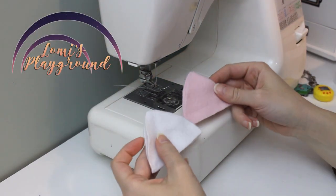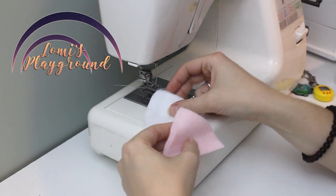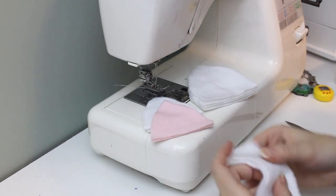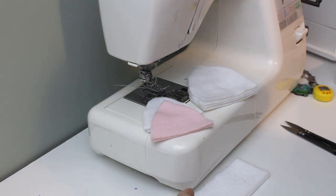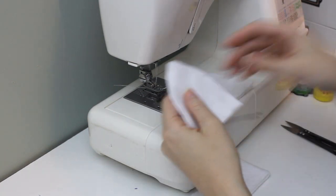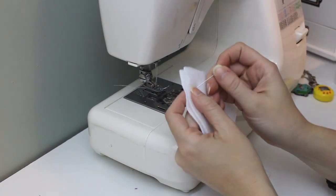Hey everyone, this is Lomi, and today I'm putting together a pattern I recently released on my website, which is just a quick and fun little kitty hat for dolls. Sometimes it's nice to have a simple and fun project to work on just to clear your mind, and this is a nice thing to make with Halloween coming.